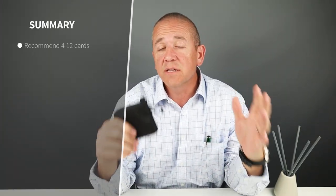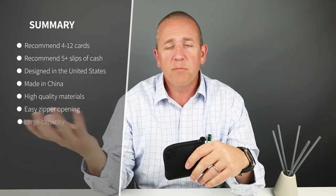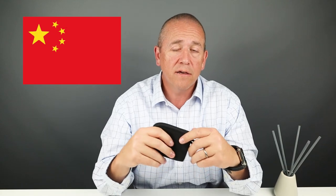I got eight cards and ten slips of cash in there. Taller currencies just don't work, so I pulled those out. Minimalist carry is probably four cards; reasonable is eight — I put eight in there. The company doesn't make any recommendations. This is designed in the United States; I can't find where it's made, so I'm going to assume China based on the price.